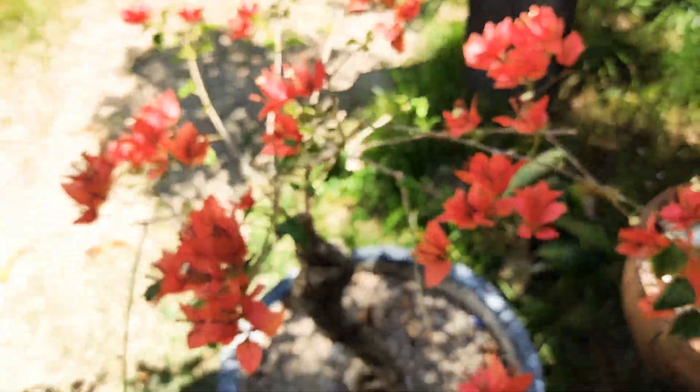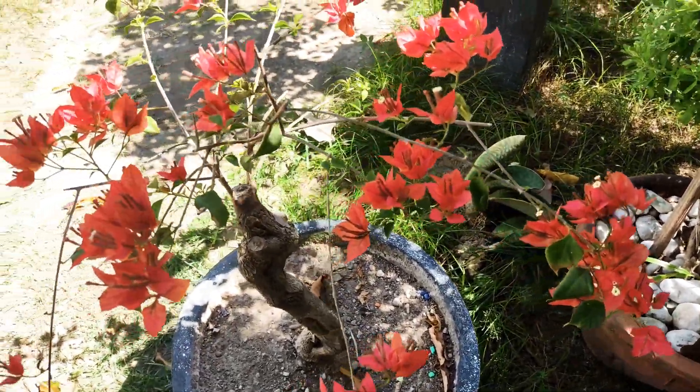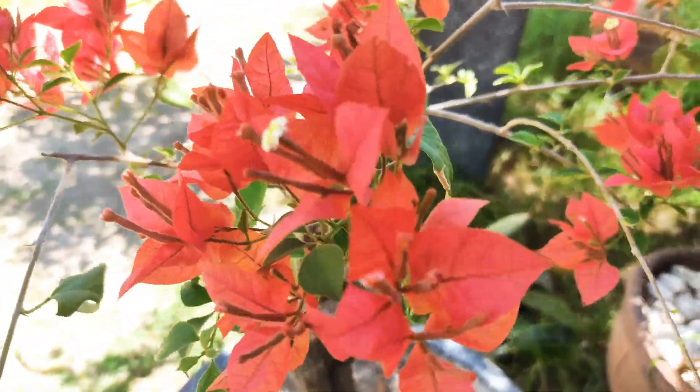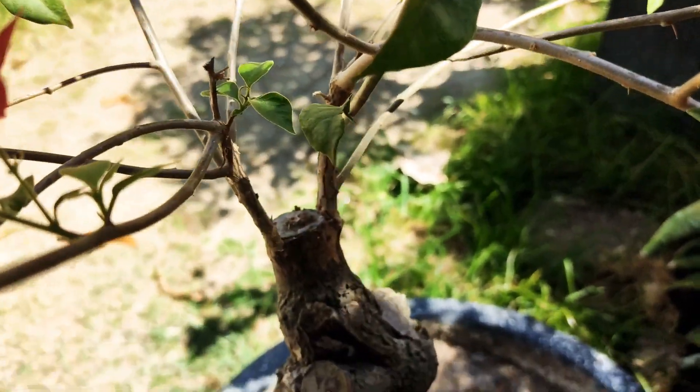As you can see, this is a grafted one. The trunk is a native bougainvillea, and then I just grafted it with this beautiful red bougainvillea. This is just the result of my blooming process.